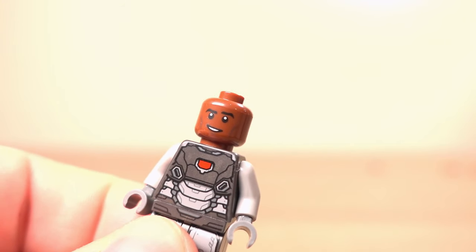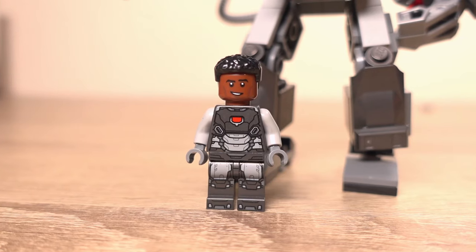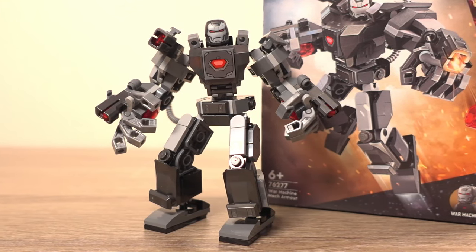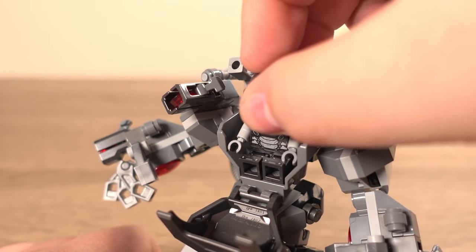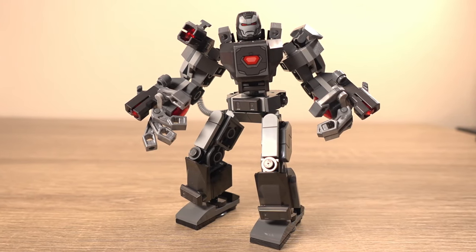With this minifigure you can also take its helmet off and use the included hairpiece to display Rhodey out of the suit, which is a nice inclusion. Whilst I have some complaints about the mech suit and the minifigure, this set is only £12.99 which still seems a little bit steep. Having looked around, it looks like this set is on sale for around the £10 mark in various places, which is much more in line with what I'd want to pay. It is a cool little set and if you can get it for a good price and fancy a nice little LEGO build, I'd definitely recommend this set.